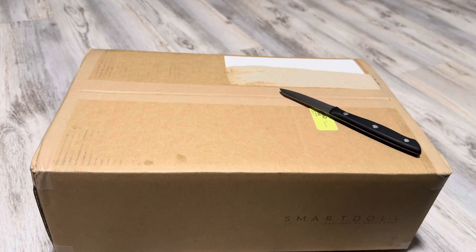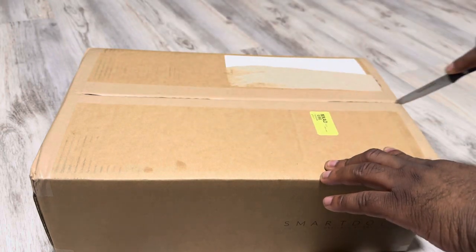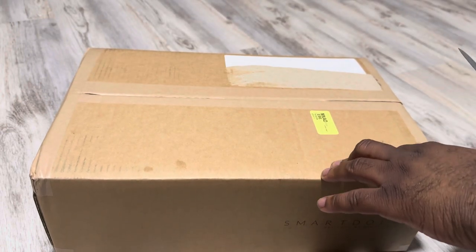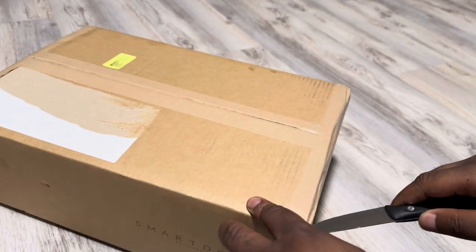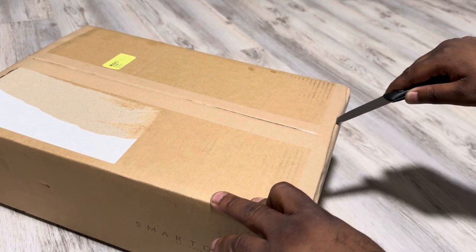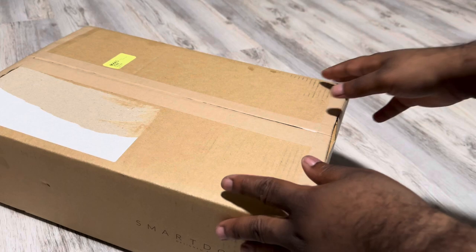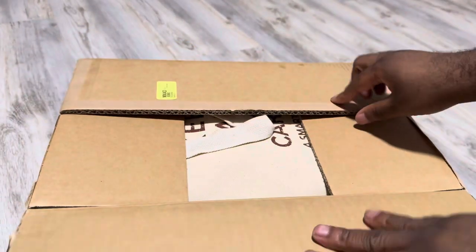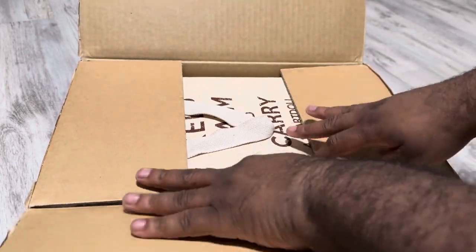Today I'm going to be unboxing a new smart doll — I'm going to get right into it. I ordered this one directly from Danny with Clime and Culture Japan. So excited. It's been over a year since I've ordered a smart doll directly from SmartDoll. So let's get right into the box.